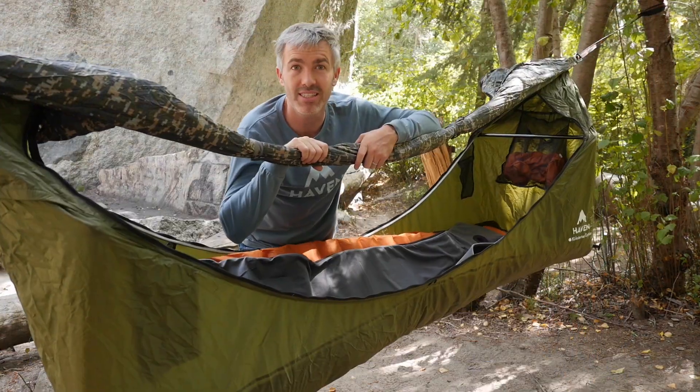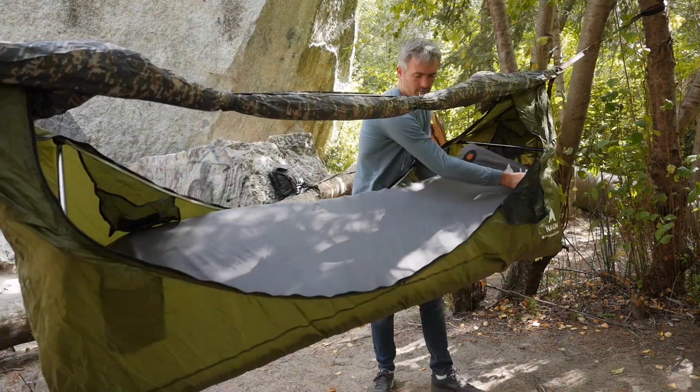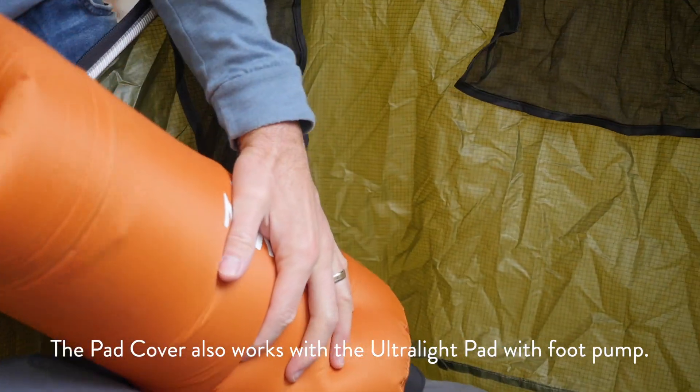Inflate the pad about halfway, then it's easy to slide on the cover. Then use the pump bag to inflate the pad the rest of the way.